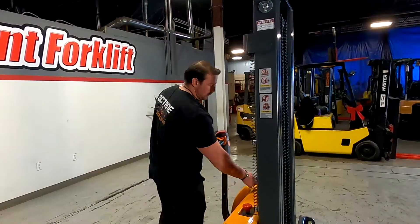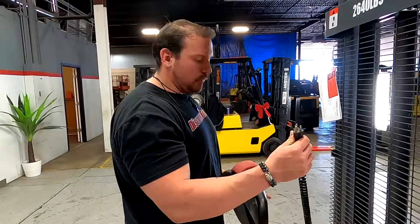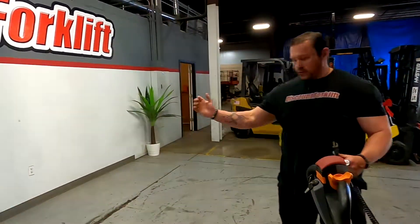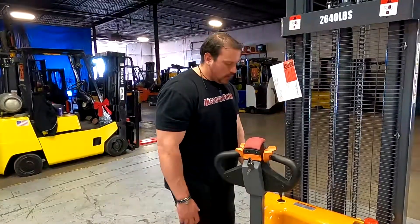The last thing I want to point out is the onboard charger. All you have to do is plug this into a 110-volt outlet such as the one we've got right there — that should easily charge it. All you do is basically just put that back in and put the cap right there. Easy access.